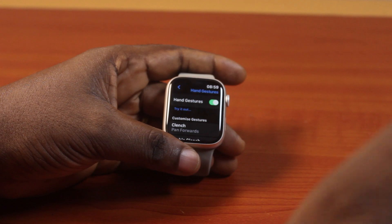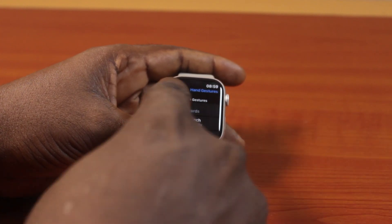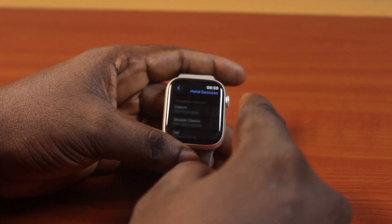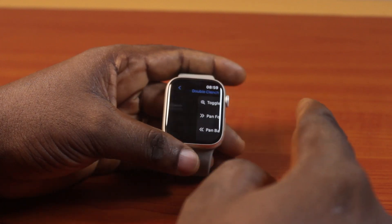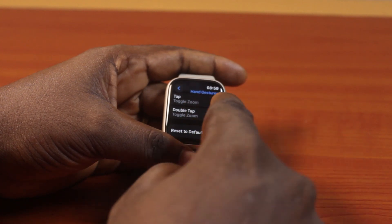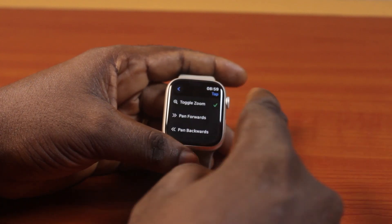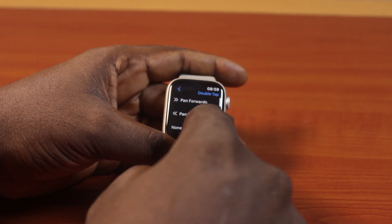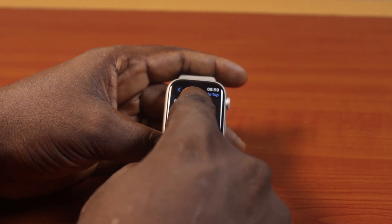Once you turn on Hand Gestures, scroll down to customize your hand gestures. In my case, I have Clench set to pan forward, Double Clench set to pan backward, Tap to toggle zoom on, and Double Tap to also toggle zoom on or do nothing.